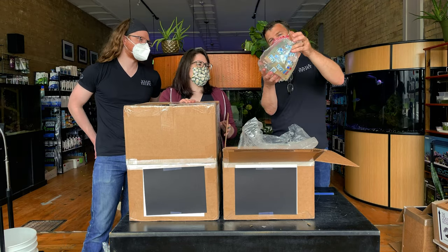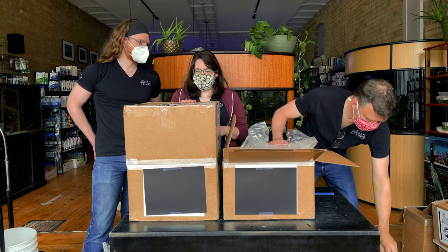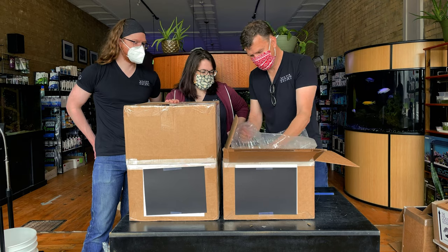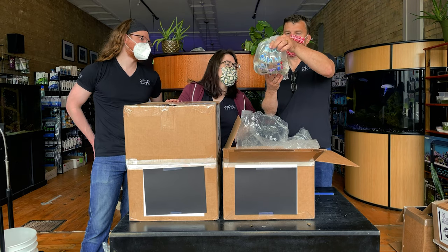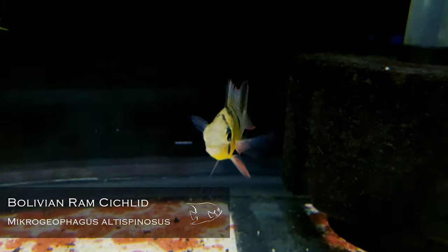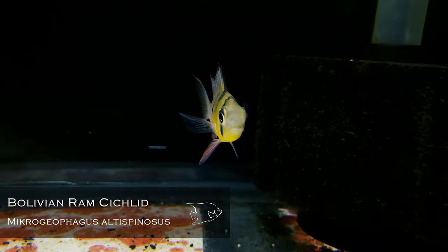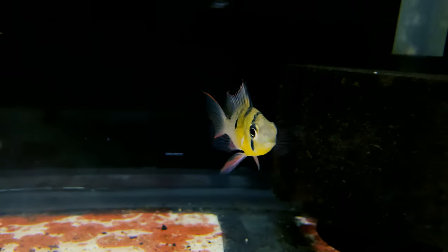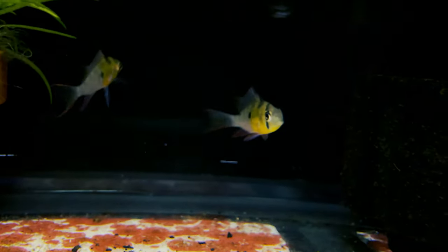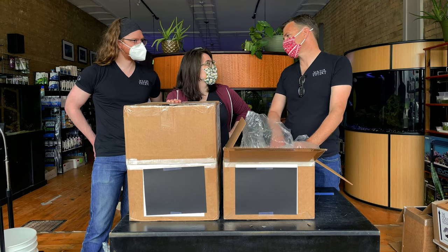Amano shrimp — great sized Amano shrimp. They're already a little past eating size. Bolivian rams — wow. They have that nice green sheen on them already, and definitely some males and females in there. I think adding a pair of some kind of dwarf cichlid really accents a tank so well.